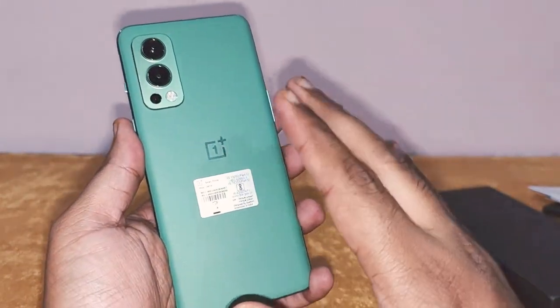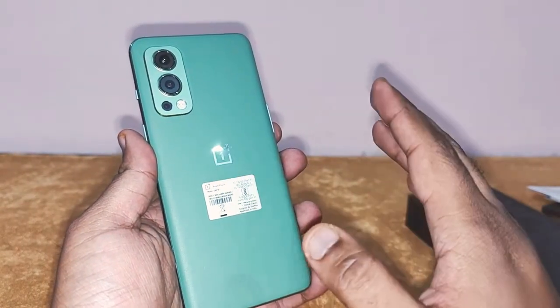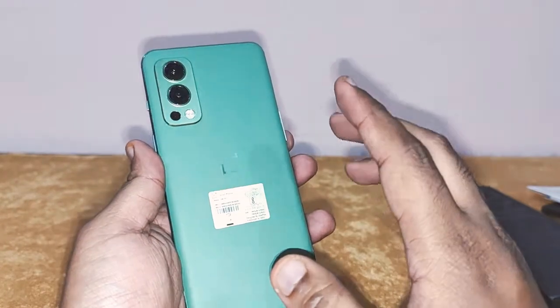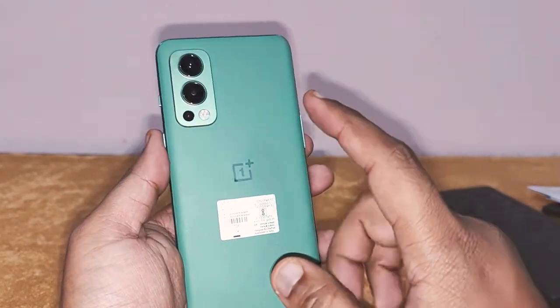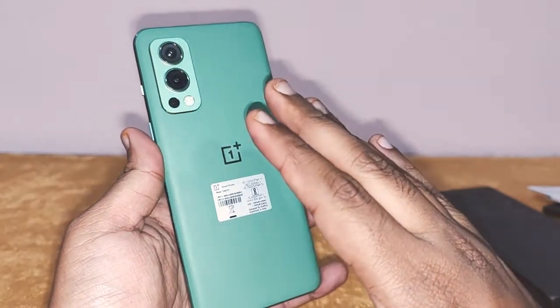To be really honest, this color looks the best. Yes, Nord has just launched the Pac-Man edition — that's for kids. But if you want to make a statement, then do go for the Greenwoods. It looks really amazing.